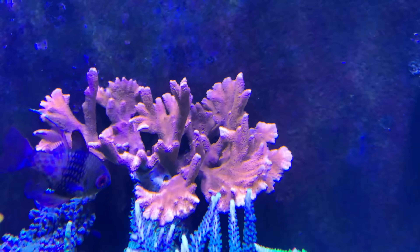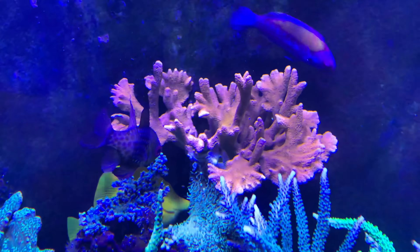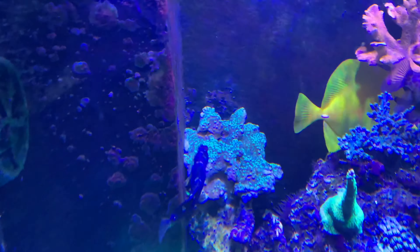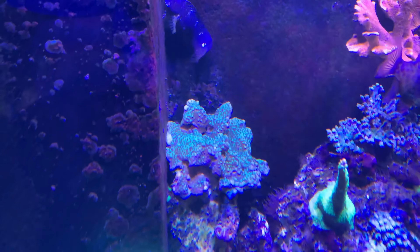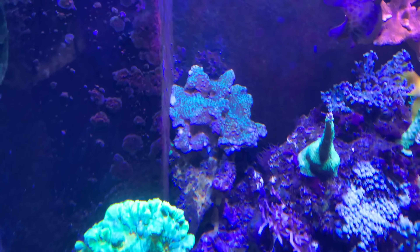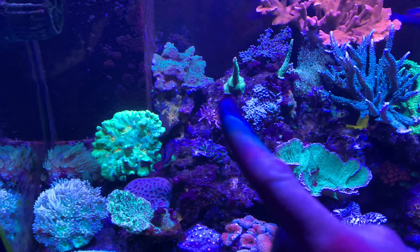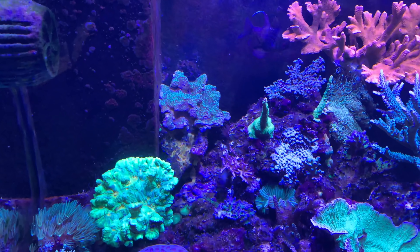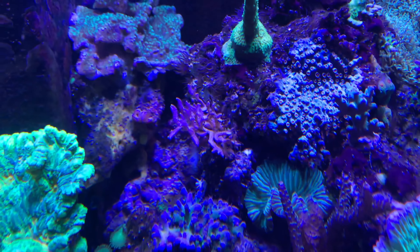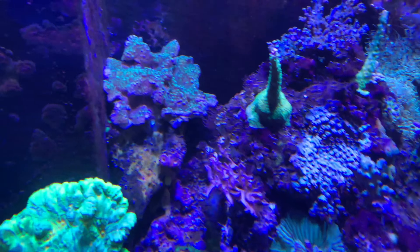The red Montipora Digitata is one that I've had for a long time and I've almost lost so many times. It's kind of one of my favorites now because I've saved it so many times. I've got kind of a sad-looking piece of one of my favorite green Monteporas - we've got a really nice chunk of this down at the studio. This has actually been over in the frag tank for a long time. There was a bird's nest in this spot, and then as those tend to do, it kind of all died. There was a little chunk of it that made it, so I clipped that off and glued it back in there and it'll be back.